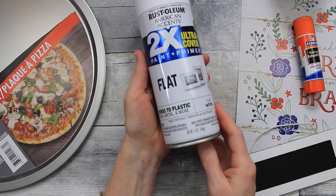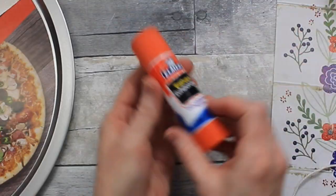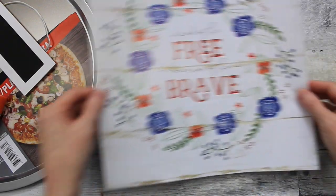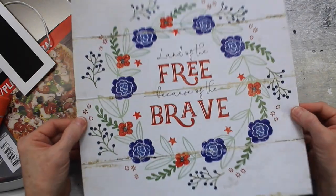We're going to start with a pizza pan from Dollar Tree, some flat 2-in-1 paint, a glue stick, some ribbon, and a calendar page from Dollar Tree's calendars.